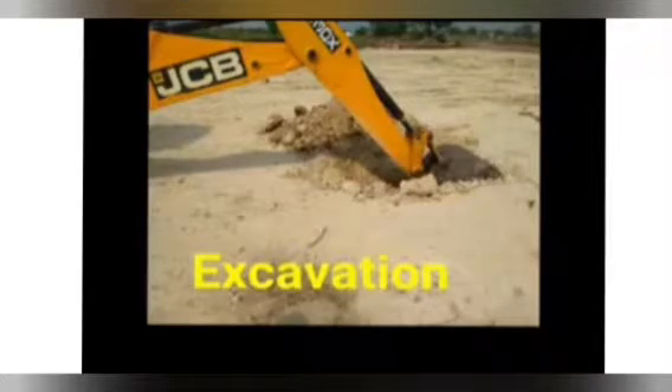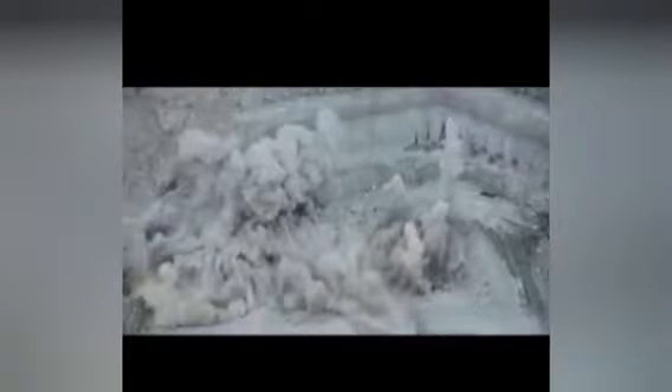Then you have to do excavation. When it comes to excavation, we will be using nuclear bombs to reclaim the soil, the stones, and the rocks.